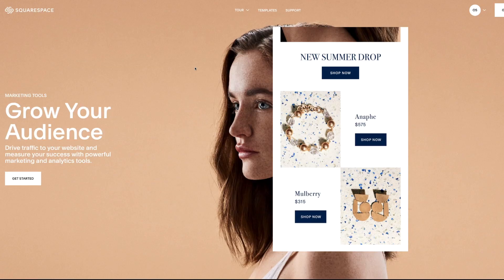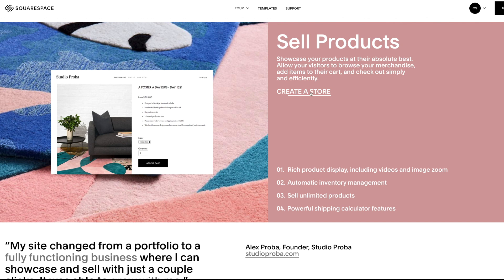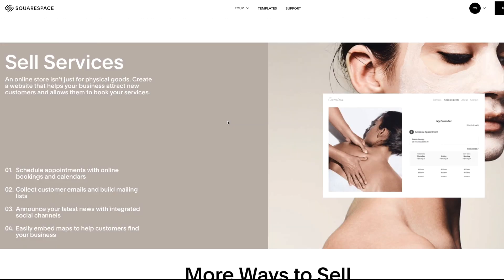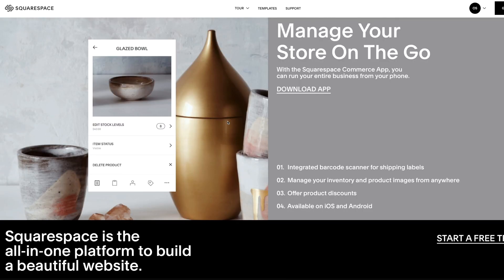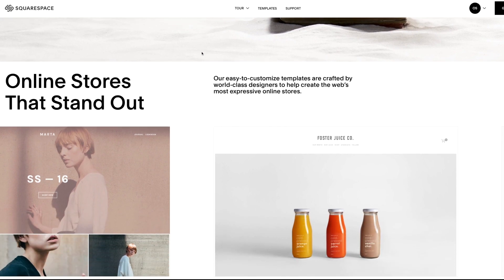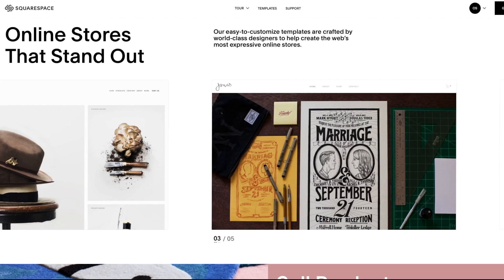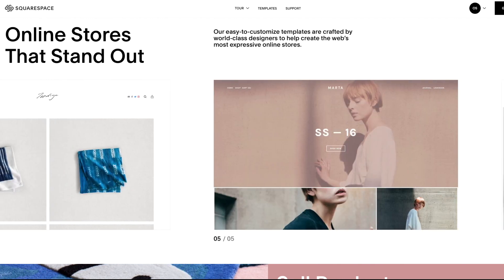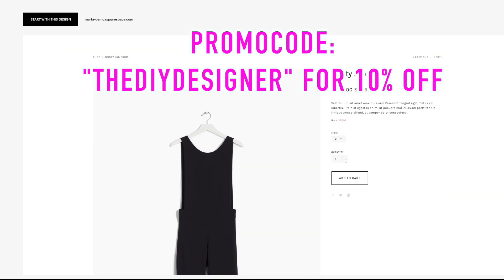I want to thank today's sponsor, Squarespace, for making today's video possible. If you have a product or service that you've been wanting to sell, Squarespace is the place to go to build a website that lets you do that. Not only do they have powerful analytics and marketing tools to help you promote that website, but they have beautiful design templates perfectly suited to your brand. Head to squarespace.com/thediydesigner and use promo code the DIY designer for 10% off your website.